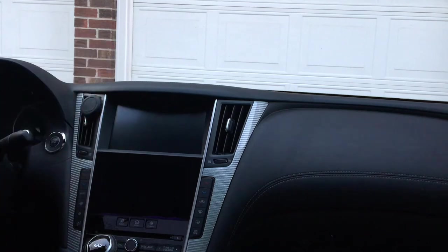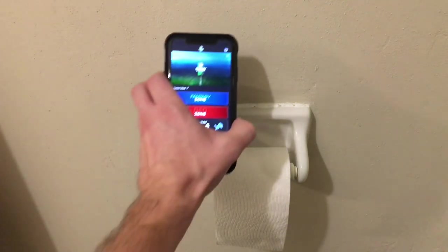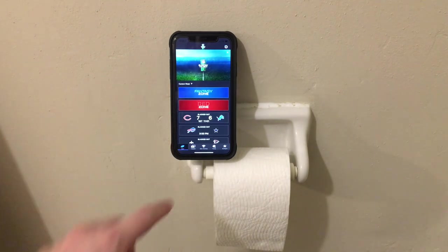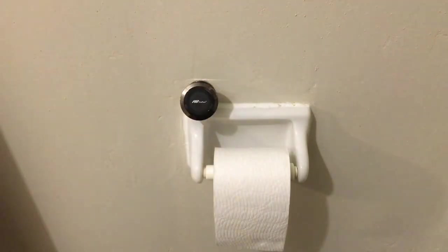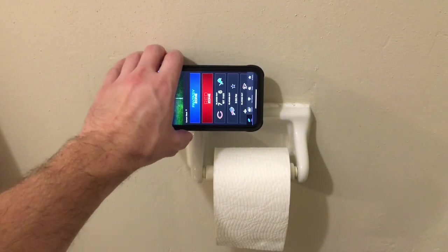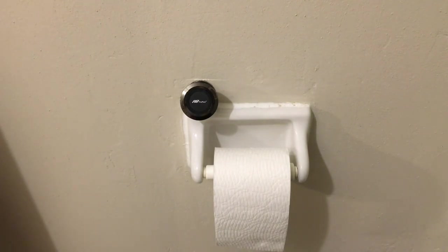For those of you like me that like to read in the restroom or can't miss a minute of the big game — whether it be football or baseball — I present to you the bathroom mount. Pop on my phone, I've got NFL ticket so I can watch any of the games I want. Bears are winning, which is a surprise. I can go sideways with it — all hands free. I subscribe to The Athletic too, you can read articles on all your favorite sports. All hands free in the restroom — take care of your business, wash your hands, pull it off and go about the rest of your day.